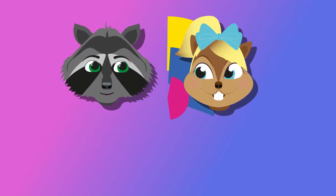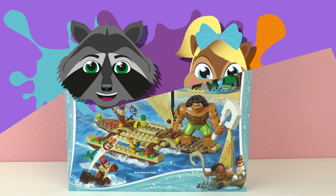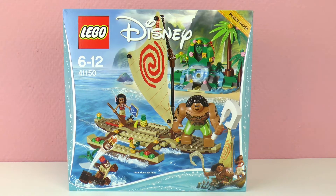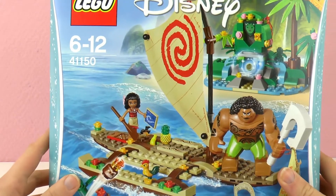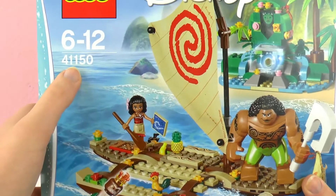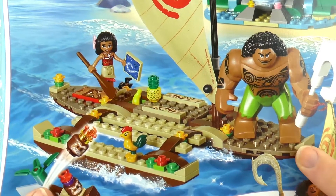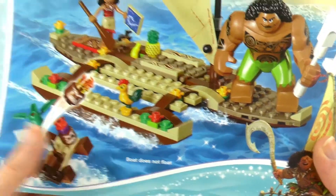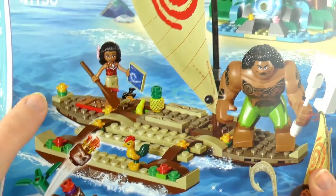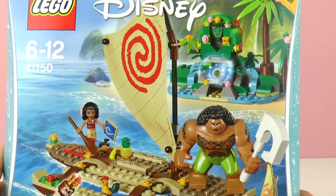Hi guys, welcome to Play With Me - Plays for Kids! Today I have something fun from Lego. This is from the movie Moana, it's called Moana in the Open Sea. This is good for kids six years of age up to 12. The number is 41150, and the set has a boat, but there's a note: the boat does not float. You can also see on the package it's not in the bathtub, so that's kind of a hint already.